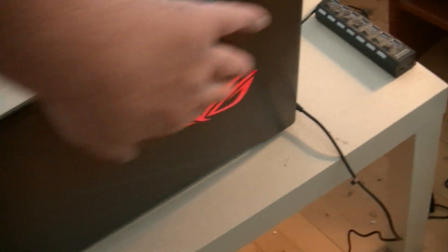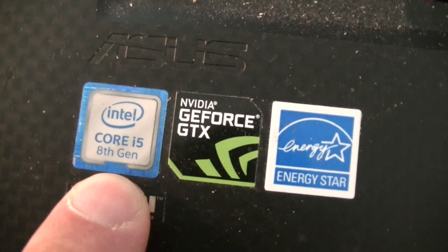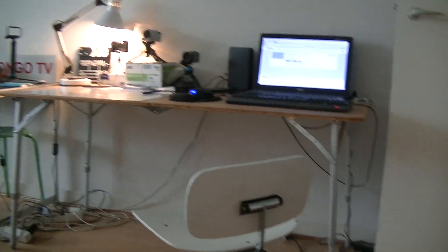I have this Asus ROG Gamer Laptop that costs more than $2000 — it's not a cheap laptop. It's an i5, 8th generation. The graphics card is not very good, and I have a sound problem with many of my games on Steam where the game sound is not working. Everything is working on my old Acer laptop, but I'm not going to play on that.